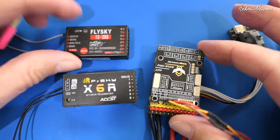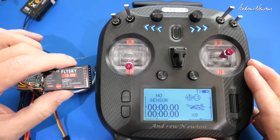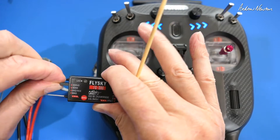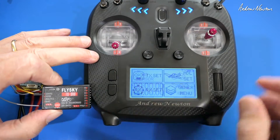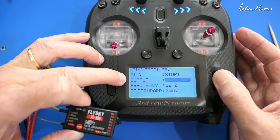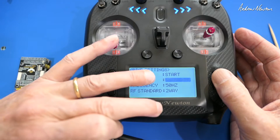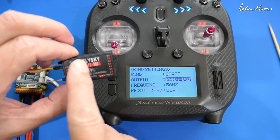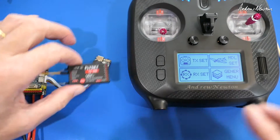First we'll look at the FlySky iBUS connection. I have the ST8 radio and an SR8 receiver. Most FlySky receivers will do iBUS and SBUS. We plug the signal cable into the servo connection they call the iBUS out. In the radio, we set up the protocol in the receiver bind settings. In the output settings you can change from iBUS to SBUS or PWM. iNAV doesn't use PPM anymore so we can forget about that. We'll set it as iBUS, then go to the iNAV configurator and set up iBUS there.